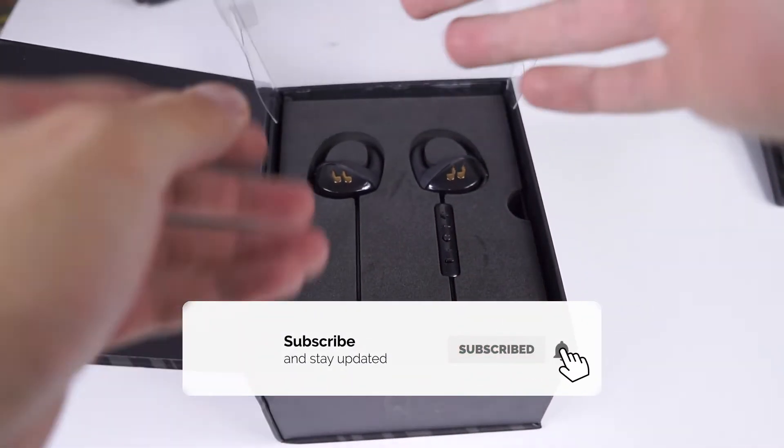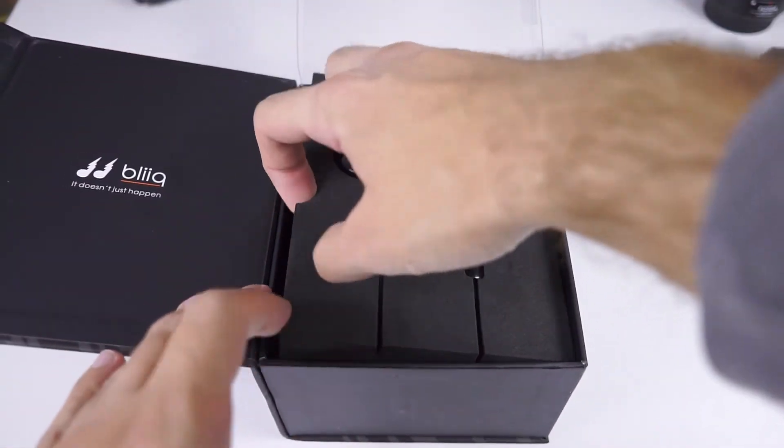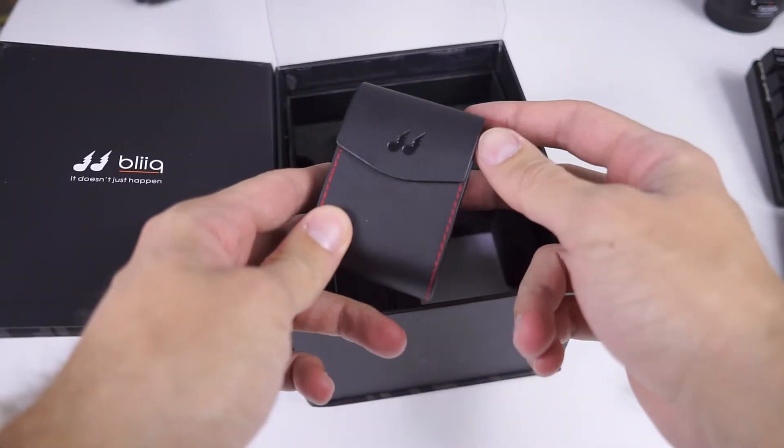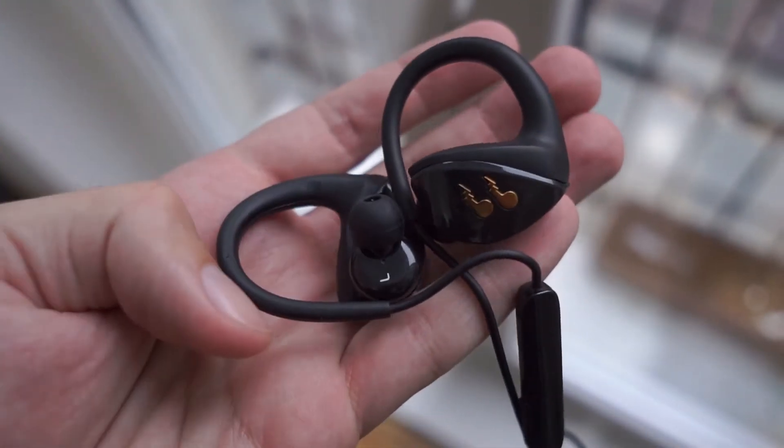Package content is rich. In the robust package you will find the Hummingbird itself, 8 pairs of eartips, a charging cable, a high quality hard case for carrying, and a user manual.